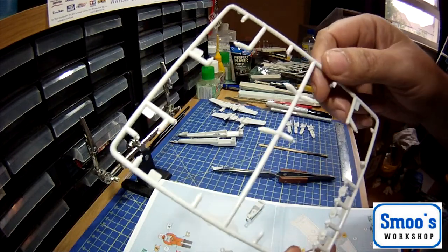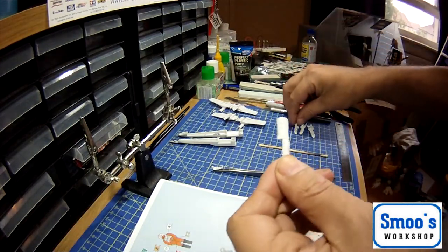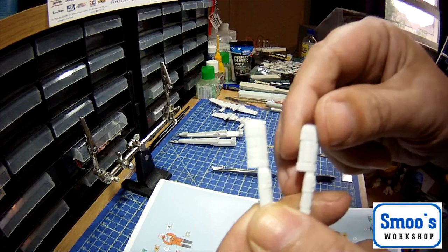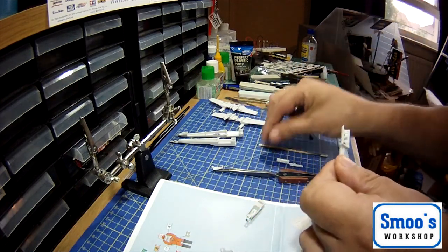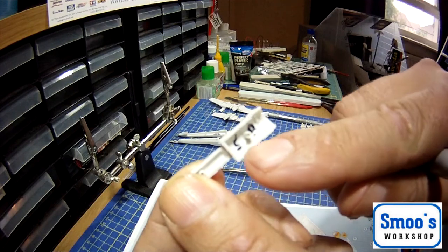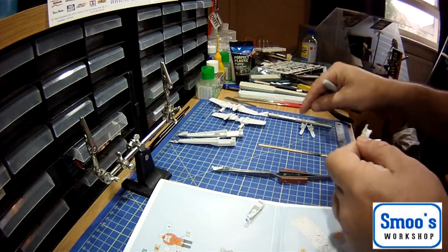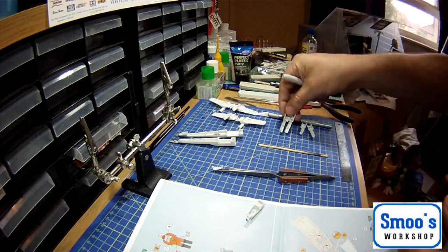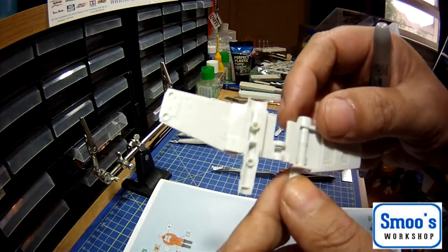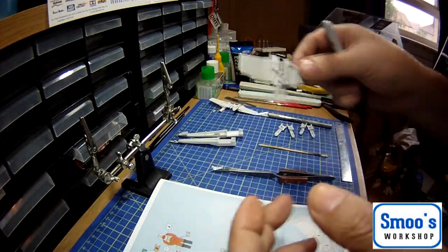If you're doing a bigger kit and want to take parts off and clean them up, but some parts are similar - like these engine covers which go onto the wings and all look very, very similar but have different part numbers - a tip I do is get a Sharpie pen and write the part number from the sprue inside the part. So I know this is 5R and this is 5L, and the other two are 10R and 10L, right and left. If you take a part off and it's similar to another part and you're not sure what it is, just write on it what the part is, then you can clean it up and know what goes where.